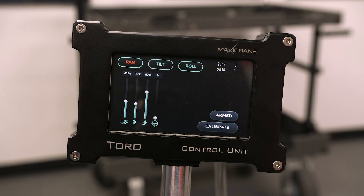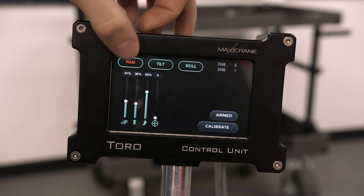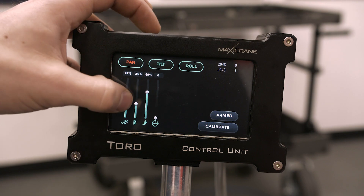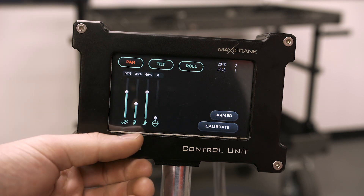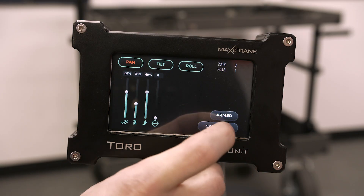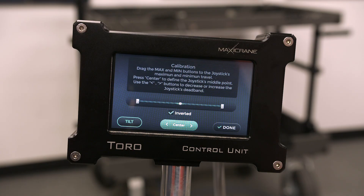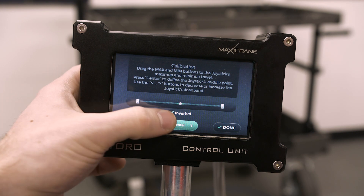Getting into our control unit — the touchscreen monitor is laid out really well and is extremely simple. You've got three options along the top for pan, tilt, and roll. With the Toro Head being a two-axis unit, you'll only be using pan and tilt. From left to right we have touchscreen-controllable slider bars for speed, dampening, motor acceleration, and then a fourth one for turning the wheels on or off if you have them plugged in. Down in the bottom right corner for each option there's a calibrate button — within that you can control the dead band in the system. There's also a checkbox for inverting the control, so if you're on the joystick you can set pushing away from you to tilt up.